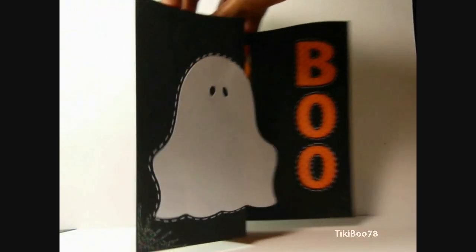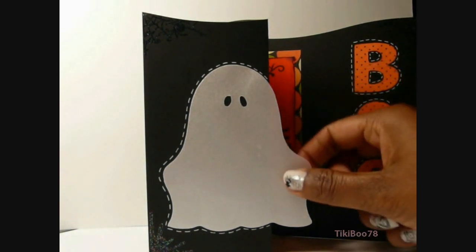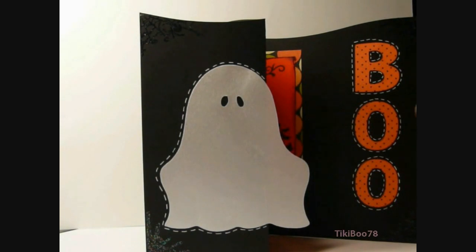This little ghost right here — he is cut with Paper Doll Dress Up, and the paper I used is iridescent vellum, and I did some white stitching around it here.